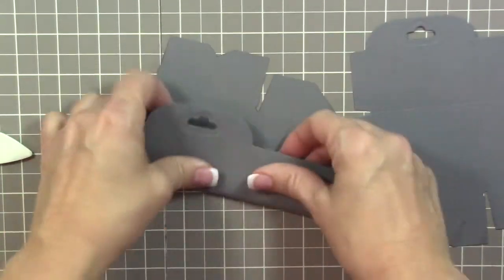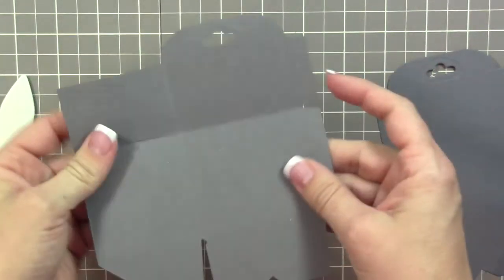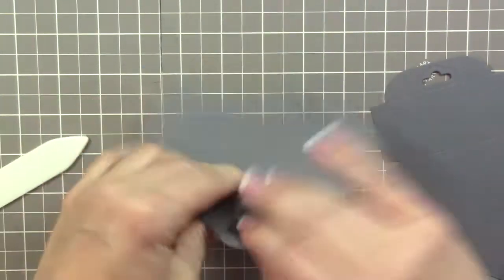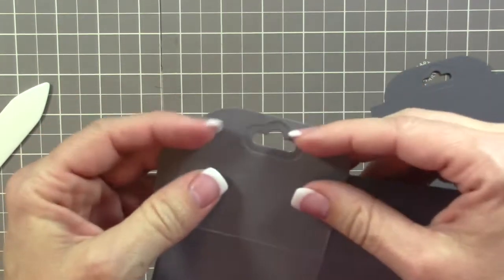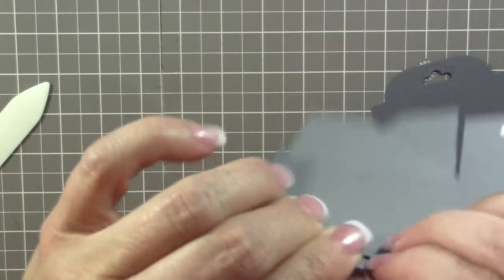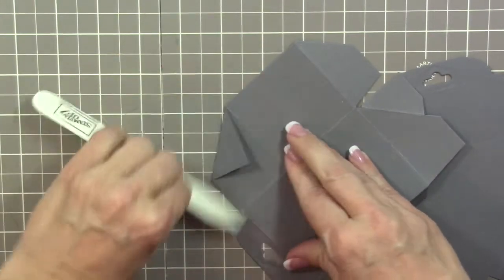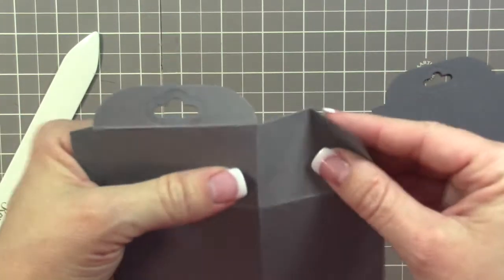Next, take your bone folder and fold on all the score lines, giving them a good burnish. Where we cut the little tab, that part can be a little tricky — just fold it over carefully. Also be sure to fold the little edge parts; I always seem to forget those and it's so much harder to put the box together if you haven't folded them first.